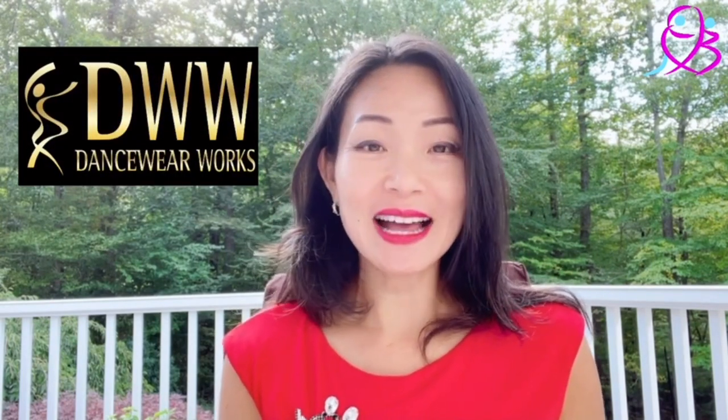Hi, I'm Amy Wong. I'm a ballroom dancer for 14 years. I'm also a co-owner of a ballroom shop called Dancewear Works. Today I'm going to talk about tanning.